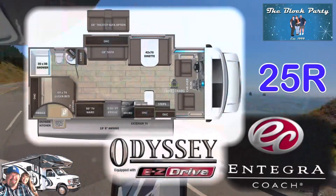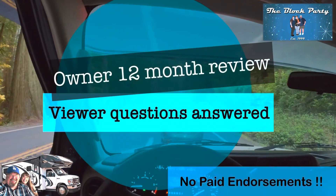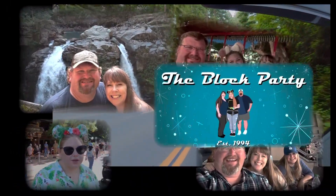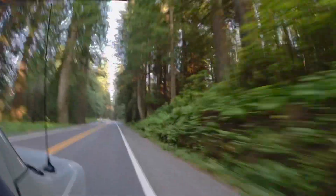One year ago, we purchased this Integra 25R motorhome. In this video, we're going to dig into all the warranty issues that we've had to deal with, as well as talk about all the things that have gone great. And we're going to answer all the viewer questions that you've sent in about this rig. Let's take a deep dive into this Integra 25R.